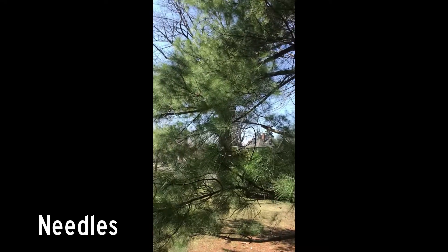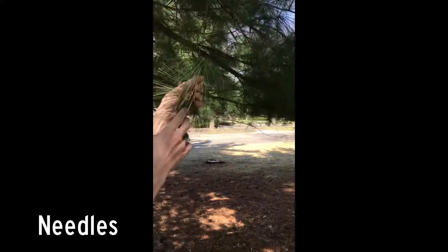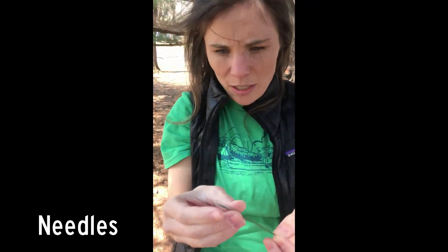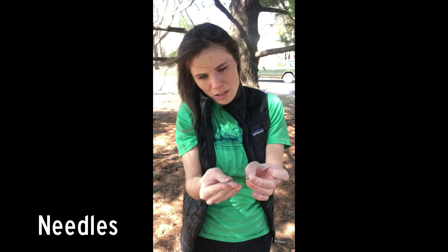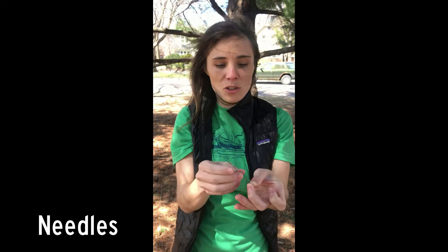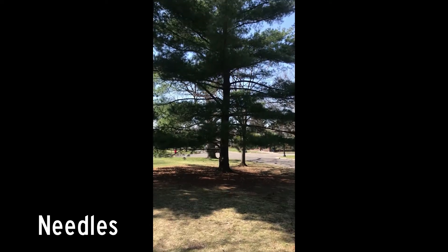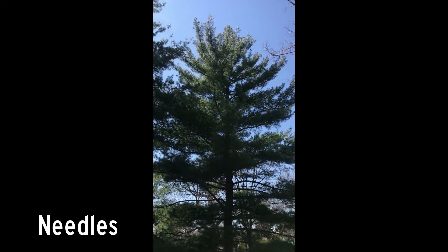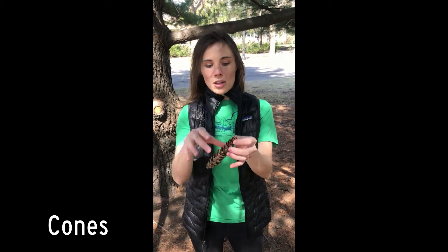We'll notice that it's got a really soft look to the needles. We'll see that they're really fine and really flexible. They are growing in clusters, and attached all together I can count five needles. A really good way to remember this tree is that if you have five needles, you've got a white pine, because there are five letters in the word white: W-H-I-T-E. Five needles. The other thing you can tell about a white pine versus a red pine is that the cones are much longer — long and narrow, often covered in sap and really sticky.